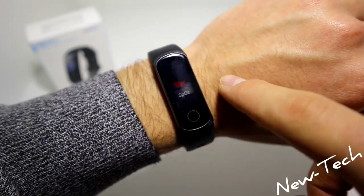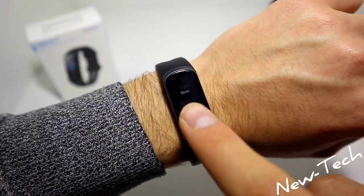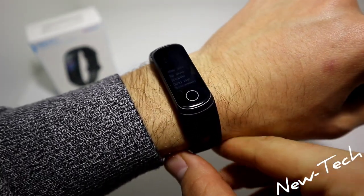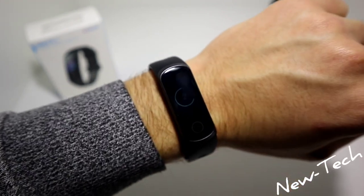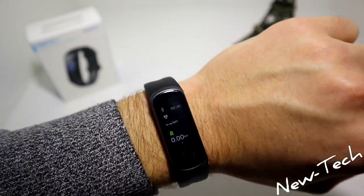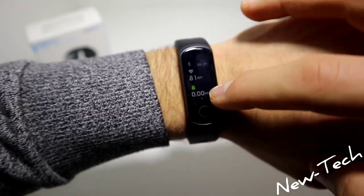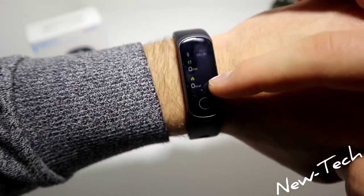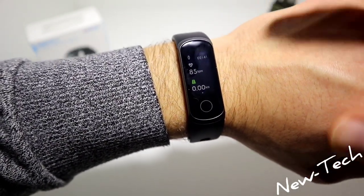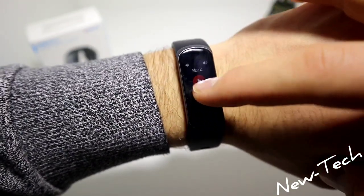Let's go to the workout. We have the first one — outdoor run. Press start, and it says to move the watch slightly with one finger. Now we can see the blood pressure measurement. We have kilometers, seconds, kilometers per hour, minutes, steps, calories burned, and the time at the top of the watch.